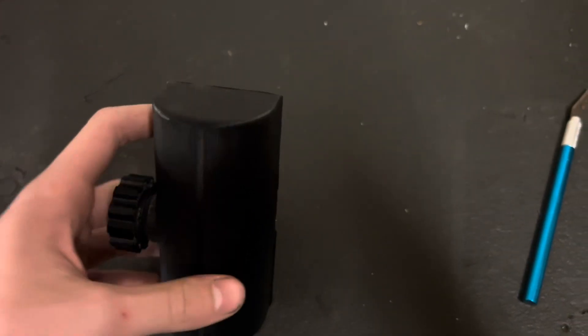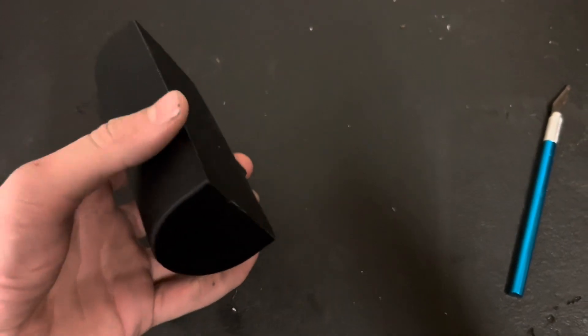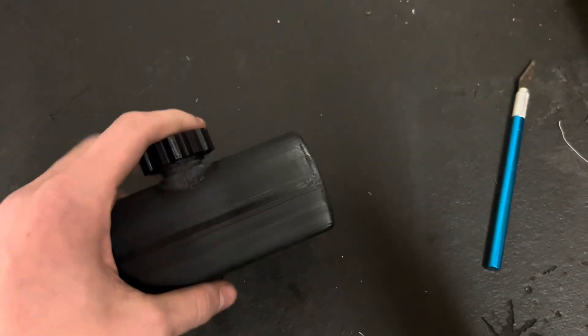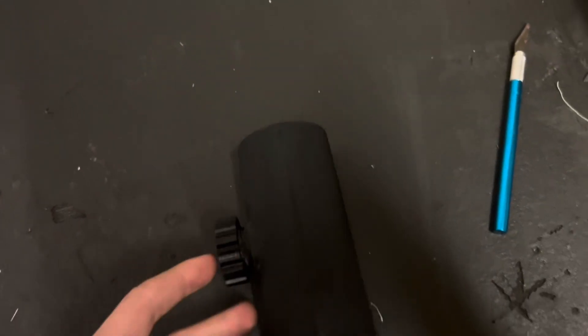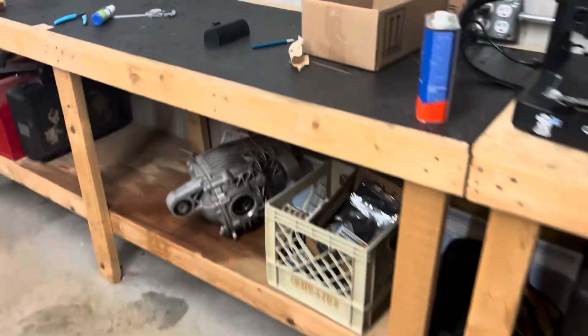Stay tuned for a video when we go out to the track — we're going to be testing this to see how it holds up. The walls are pretty thick and this is PLA, so I hope it's able to be functional. If not, we have some ABS over here — some other colors — but they aren't high-speed filaments, so that kind of matters. That's all for today's video. Thank you for watching — I'll see you guys next time.